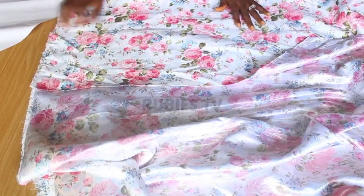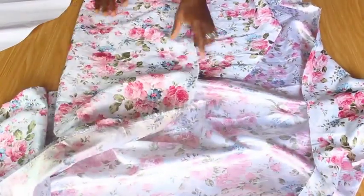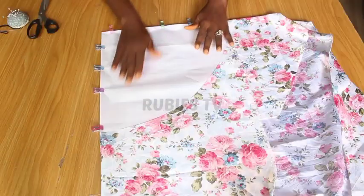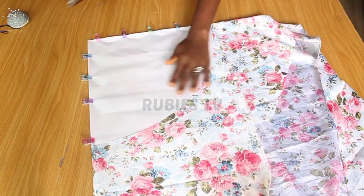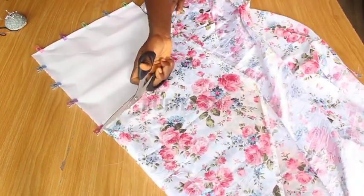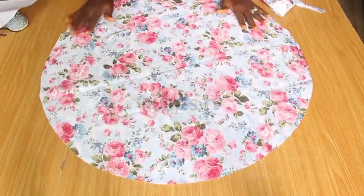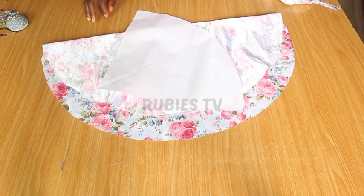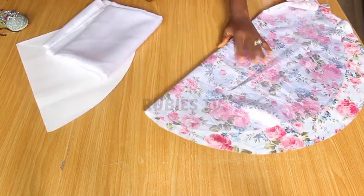I'm going to fold this fabric into two, then fold it again. I'll use some clips to hold it in place. I'm going to go ahead and cut this. It's a big circle. I'm going to use this pattern as well to cut our satin fabric, just like how we cut this one out.